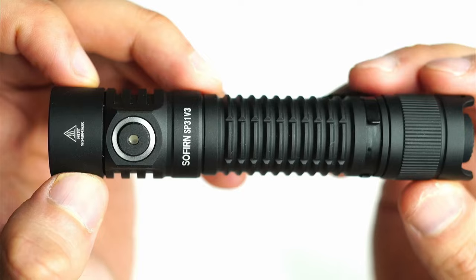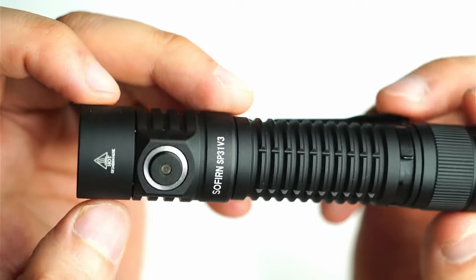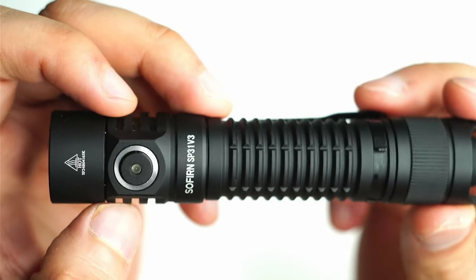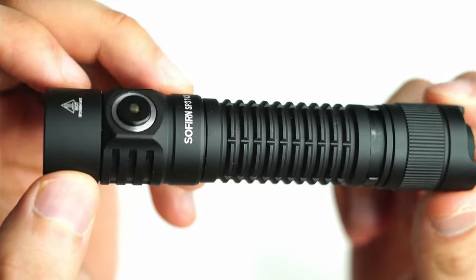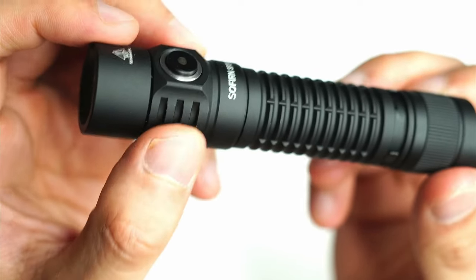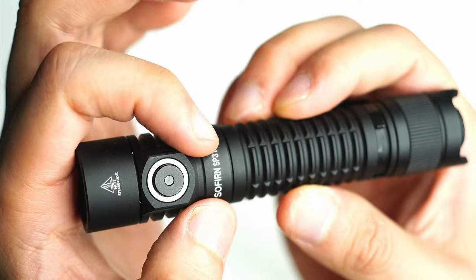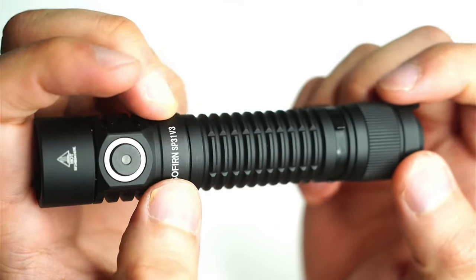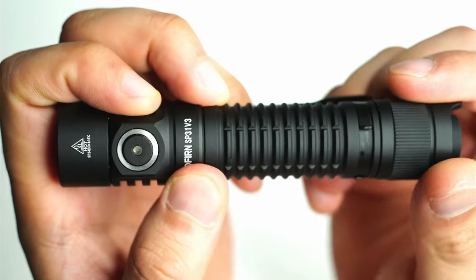Taking a close-up of the SP31V3 — I really think Sofern are on the way up. I love how they apply feedback from the flashlight community, and with each iteration they make these little tweaks that add to overall quality and usability. The machining is excellent especially at this price point — no rough spots or inconsistencies. The cutouts on the head are very well done, there's deep knurling on the battery tube for extra grip, and the matte black anodizing feels grippier and looks more premium compared to their earlier glossy finish.